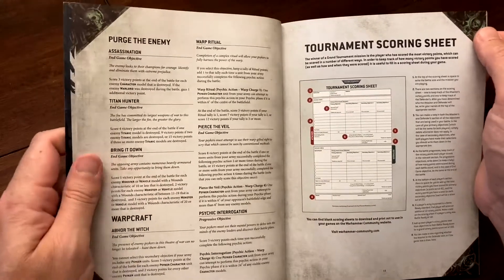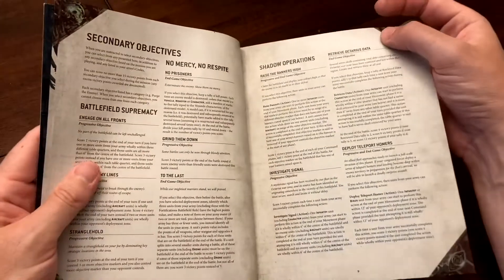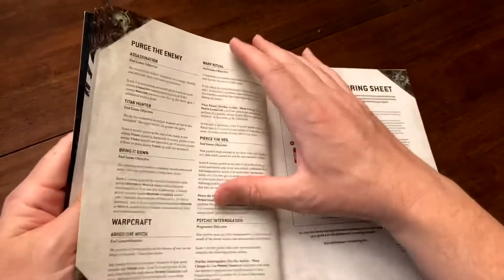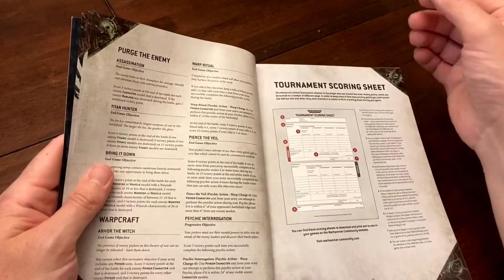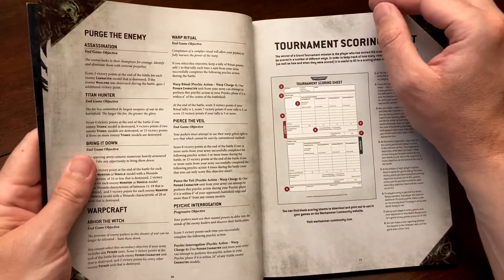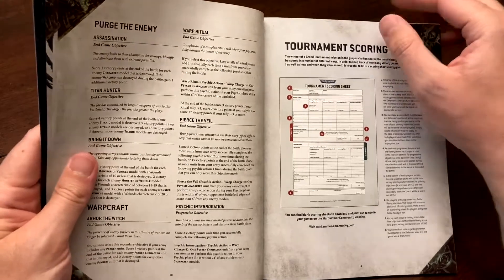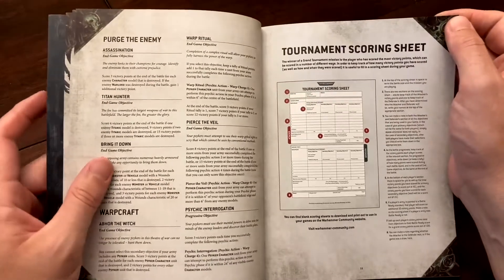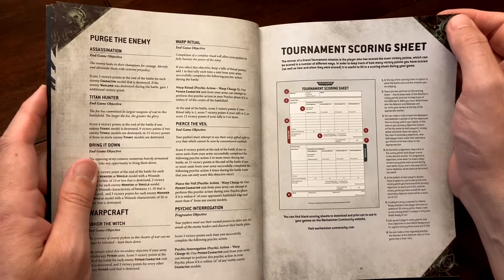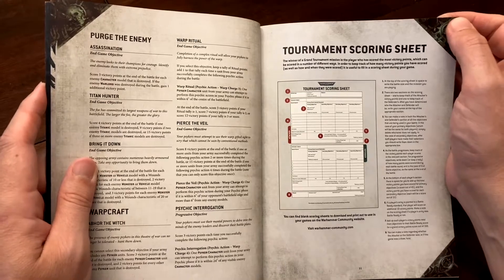You have to know your army and what it's built to do before choosing secondaries. Play a few games to understand how your army works, then pick three secondaries you believe you can score well with. If you watch my battle reports you'll know I sometimes do a good job with this and sometimes I'm terrible — the more you play, the more you learn.